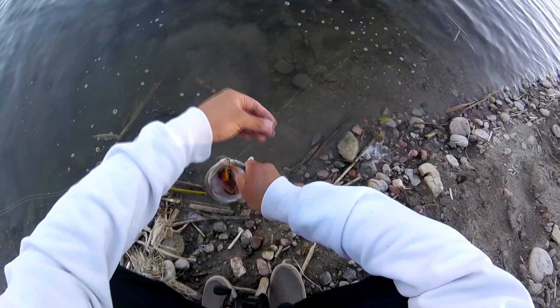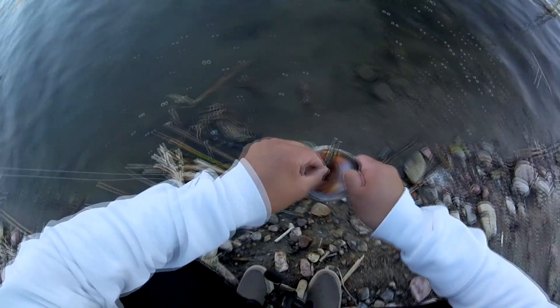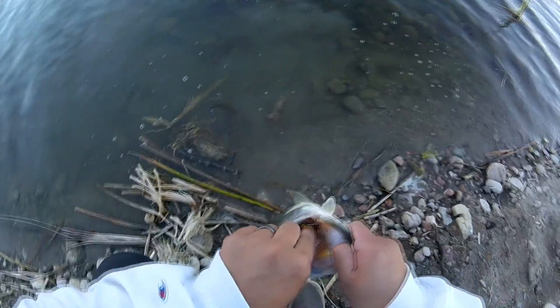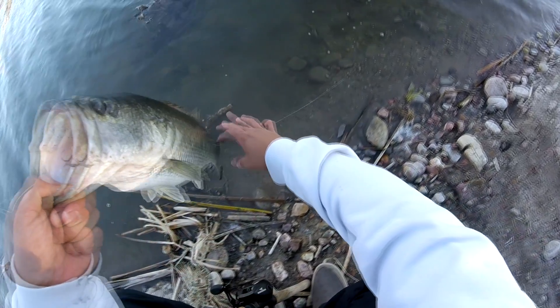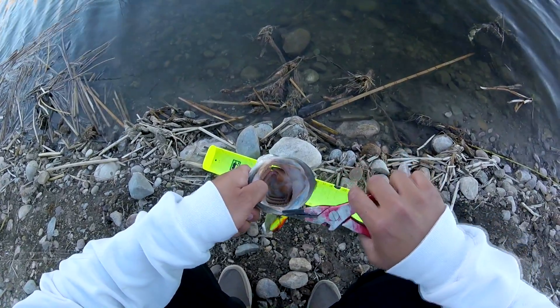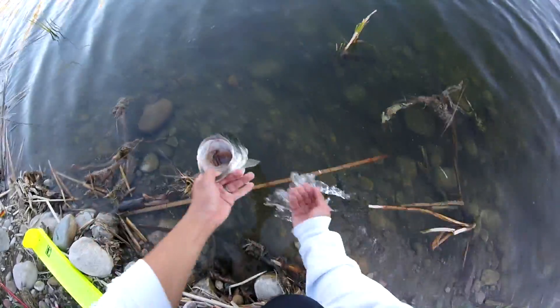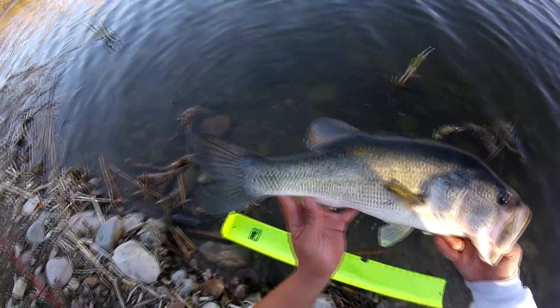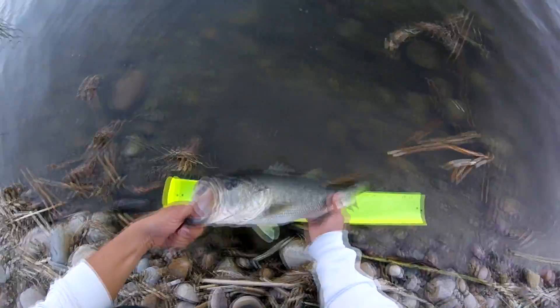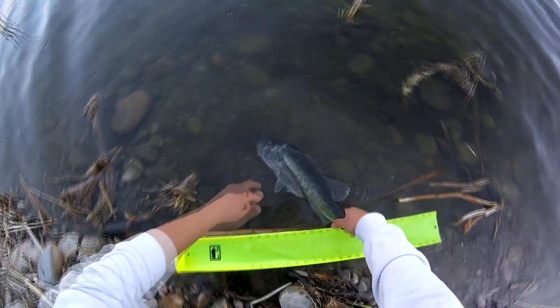There's a lot of trash here at this certain part of the San Diego River, but this guy was caught on the lipless crankbait. I have to get pliers for this one — always good to get pliers. These hooks are pretty sharp. Going to wet my hands before measuring. I think this guy is going to be like 19 inches, maybe 18 inches or so. He's around 19 inches. See you buddy.